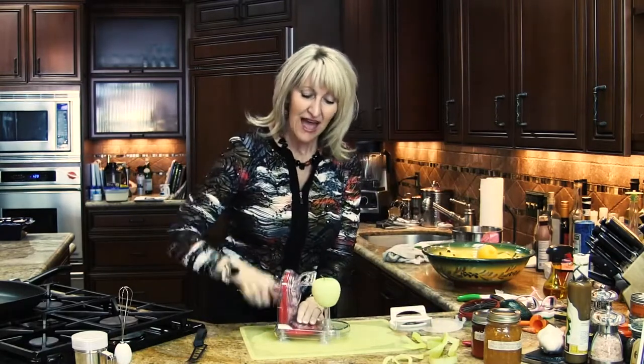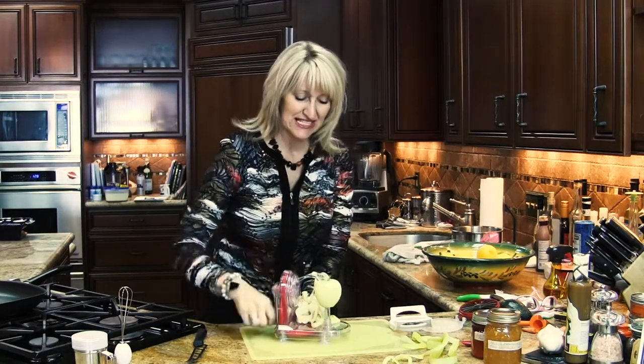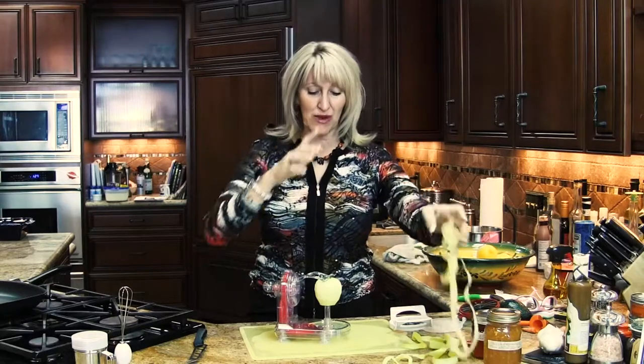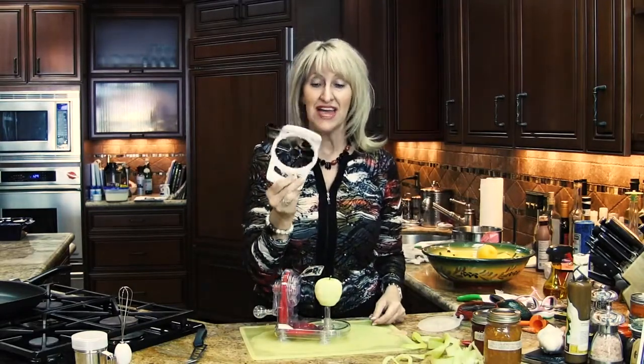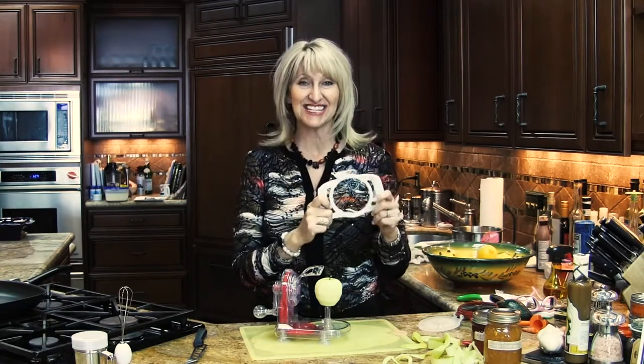If you want to continue on, you can keep going and get another strip off of it, so the kids will be fighting over these slices — I know, because I'm a mom of three sons. It also comes with a cord divider, so you can peel, core, and divide your apples in two seconds. Come on in to Kitchen Kitchen and check it out!